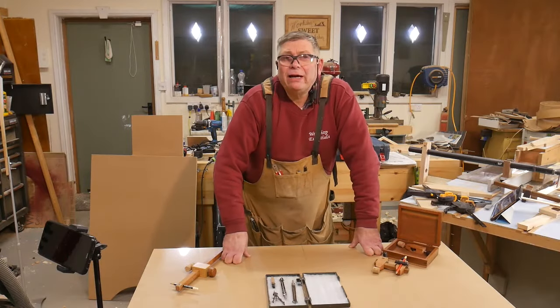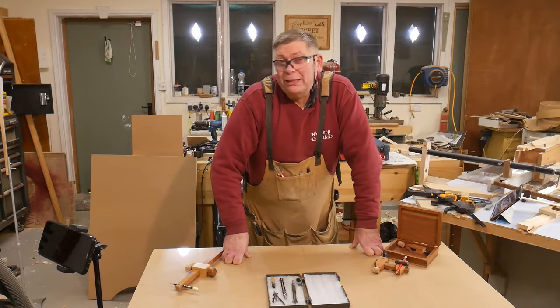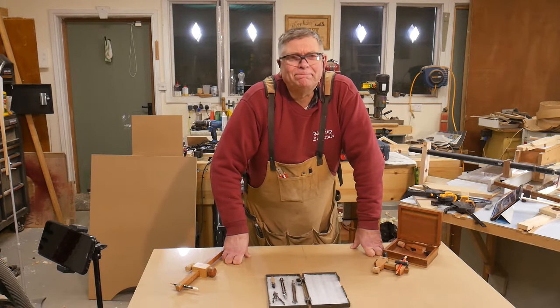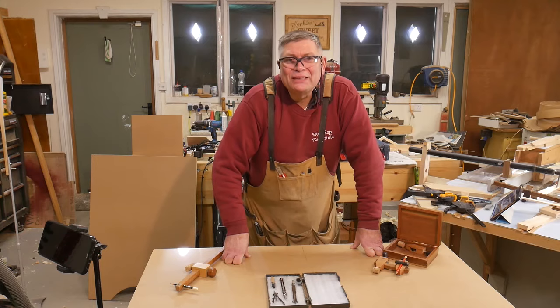Hello. I need to mark out a circular arc, but I don't know the radius and I haven't got the centre point. Welcome to Workshop Essentials.